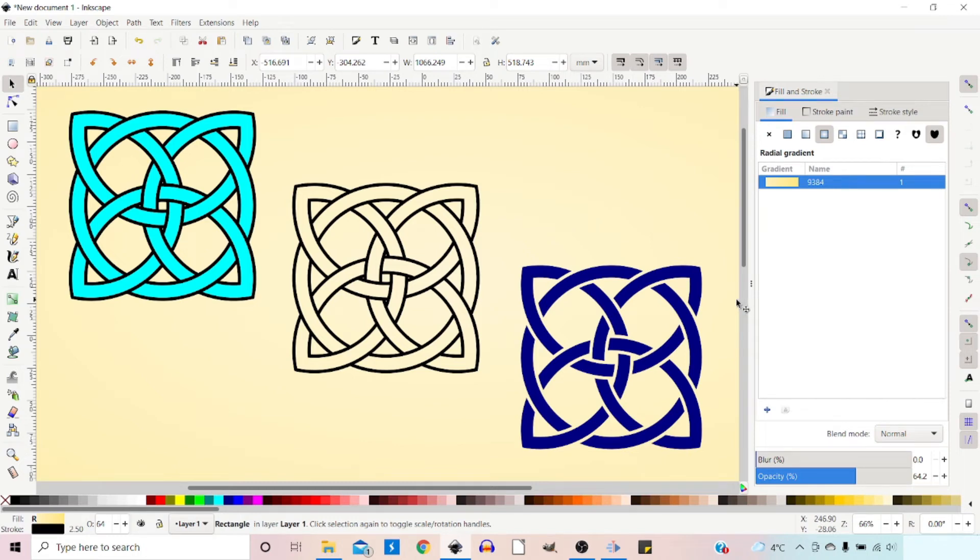Hello, welcome to another video on Inkscape. In today's video I'm going to be showing you how you can create this Celtic knot design. I'm going to start off by building up our Celtic knot and then I'm going to show you how you can break it down into purely an outline or into a solid colour design like this one.